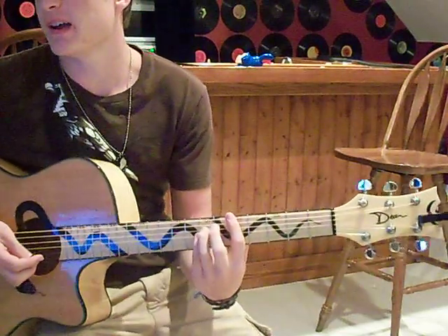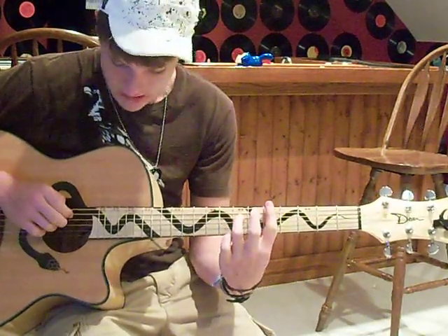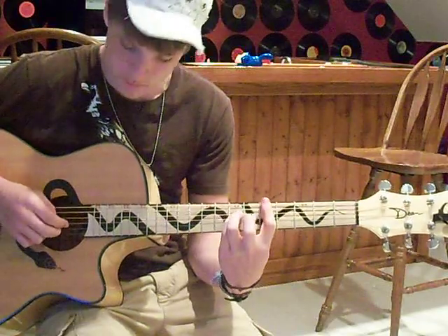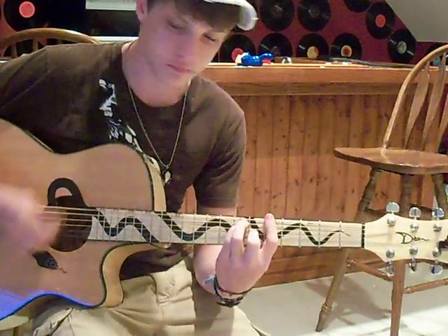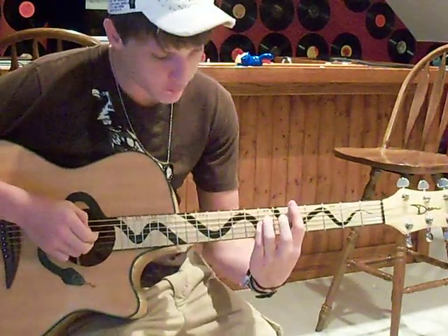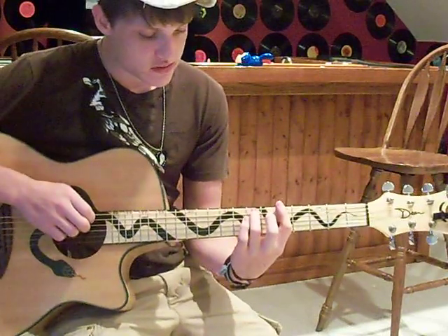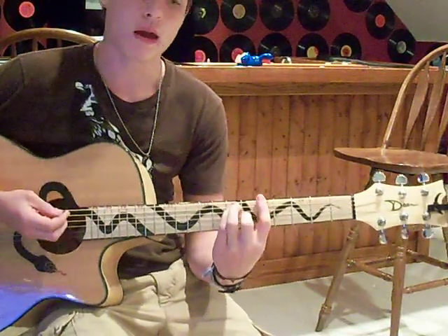Okay, the chords used are a Dsus2, which is — you're barring the 5th fret, and then you're putting your ring finger on the 7th fret of the D string, and the back of your pinky on the 7th fret of the G string. Then it switches to an A bar chord, which is barring the 5th fret still, but you take this movement with your ring and pinky and move it up to the A and D strings. So now your ring finger is on the 7th fret and the pinky is on the 7th fret, and then you put your middle finger in there on the G string on the 6th fret. So the intro goes like this.